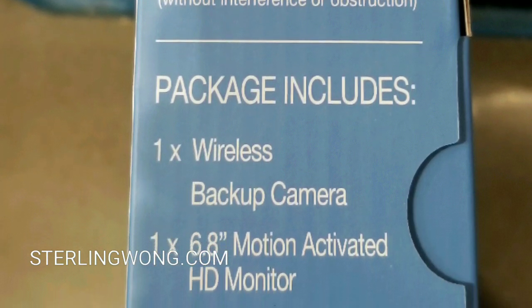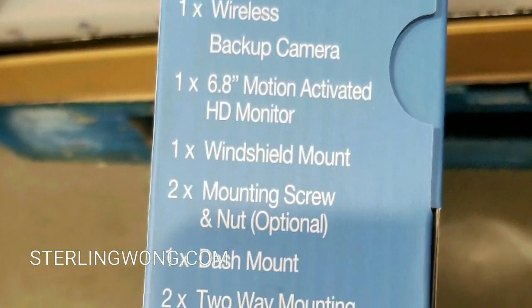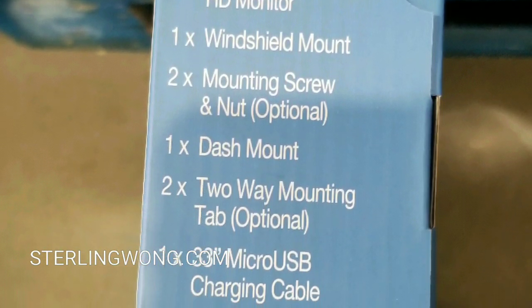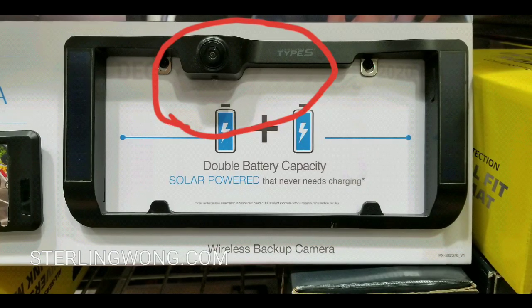The maximum signal and other specs are listed here. Here's what the package includes — there's a windshield mount, a mounting screw nut, and other components, and a dash mount too. So it pretty much mounts in most places.